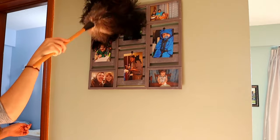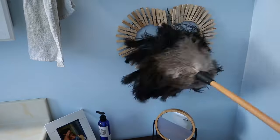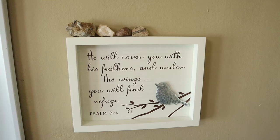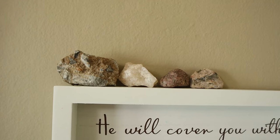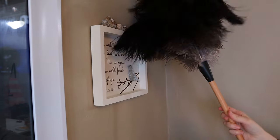What I especially love about this feather duster is how easy it makes it to dust things that are difficult to dust, such as collectibles or these decorative rocks above my photo frame. I never knew how to dust them with a regular duster, but the feather duster easily takes care of that.